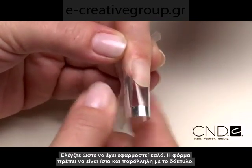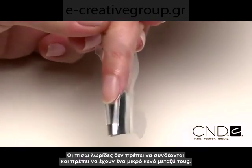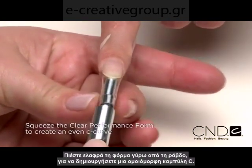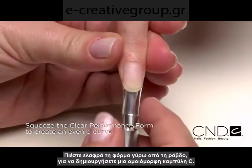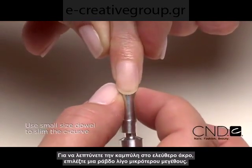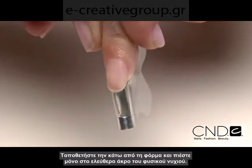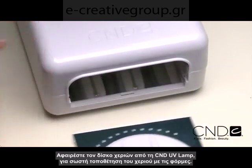Check for proper fit. The form should be straight and parallel with the finger. The back tab should not connect and have about an eighth of an inch gap between the tabs. Once the form is in place, use the pre-selected dowel and place under the form. Gently squeeze the form around the dowel from the smile line to the end of the form to create an even and symmetrical C-curve. To slim the C-curve at the extension edge, select a dowel one size smaller, place under the form, and squeeze only at the natural nail extension edge, creating two small darts in the form. Remove the hand tray from the CND UV lamp for proper hand placement with forms.